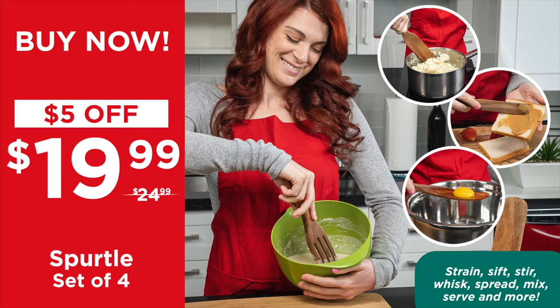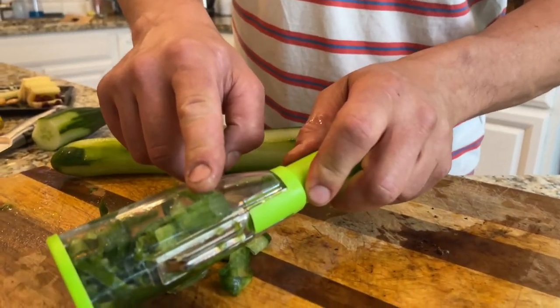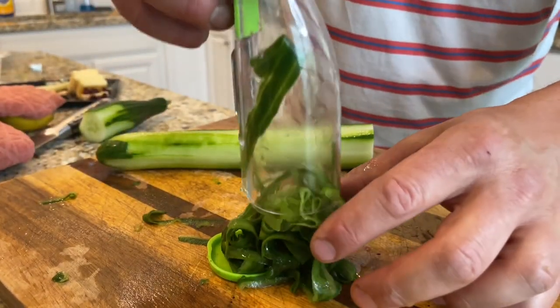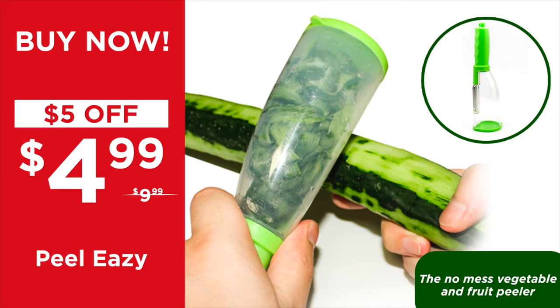Hold on for that extra 10% at the end of the show. One of the biggest things when you're entertaining or playing out in the summer is you don't want to miss a minute, and the hardest thing in the kitchen is generally the tidying up. Well, Showcase has thought of everything — I'm now introducing you to the Peel Easy. You can peel anything: potatoes, beetroot, cucumber, zucchini. All the peel gets caught in the peel collector — that's how much mess would be all over the place if you hadn't kept it in the collector. You get to keep your work surface clean and get straight back to entertaining. That was the Peel Easy — $5 off right now, it's $4.99. Add it to your cart. We're going to give you an extra 10% off your entire order at the end of the show. That's the Peel Easy, the no mess vegetable and fruit peeler.